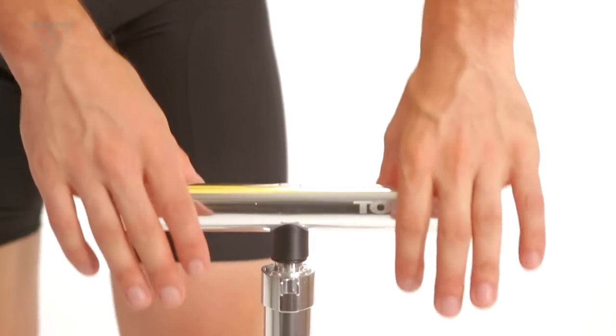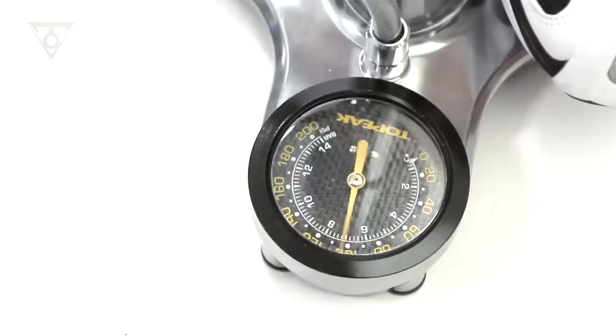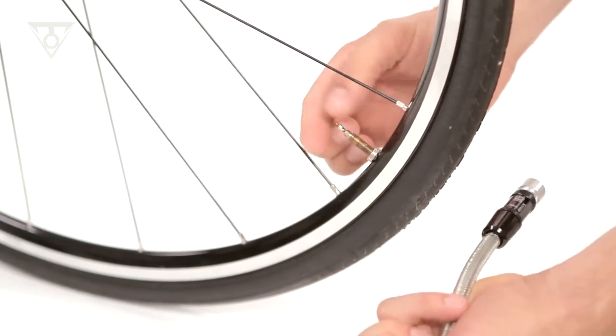Its smooth pumping action and long stroke powers up to 200 psi or 14 bar to fill even the highest pressure track tires, while its oversized base-mounted gauge gives accurate visual feedback. An extra long braided metal hose makes reaching any valve placement easier.